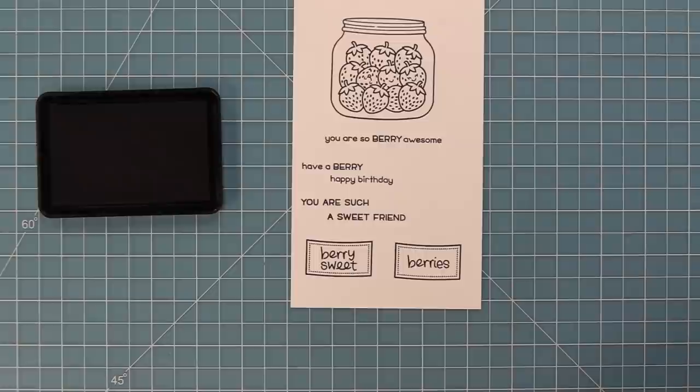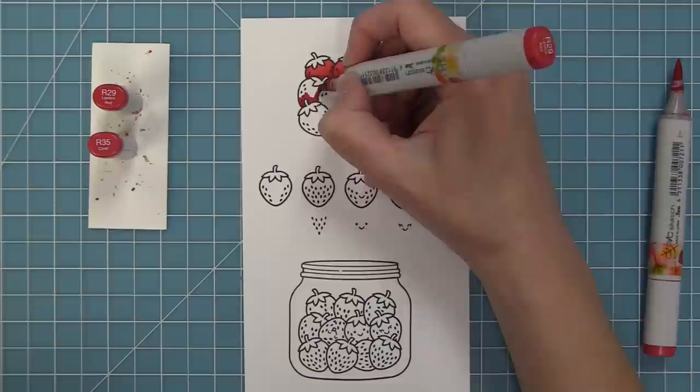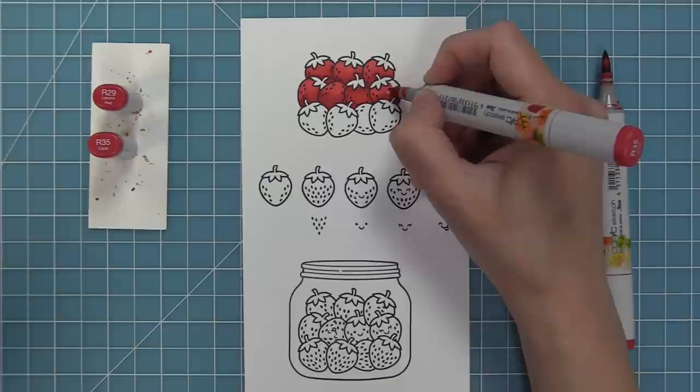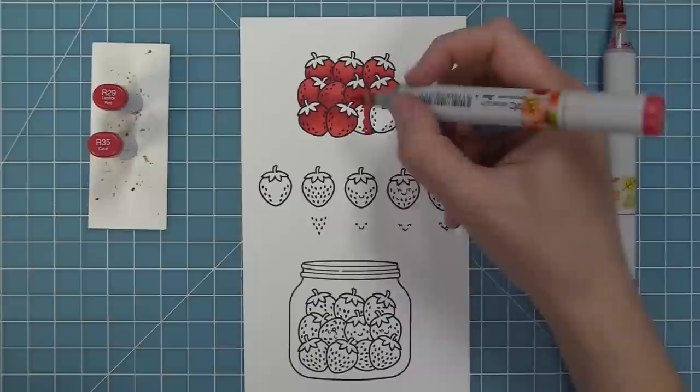We're going to use our Copic markers to add some color to these strawberries. This color combo is Jen Shirkus's favorite strawberry combo - it's R29 and R35. You really only need two markers and you get such a beautiful dynamic look. I'm adding my dark marker first and then blending it in with the light. To decide what part is dark or light, I'm looking at the areas where the strawberries overlap - where a leaf overlaps I add a little bit of the dark marker and then blend it out with the light. For the little strawberries on the side I'm playing around with different areas, adding some dark and then light.